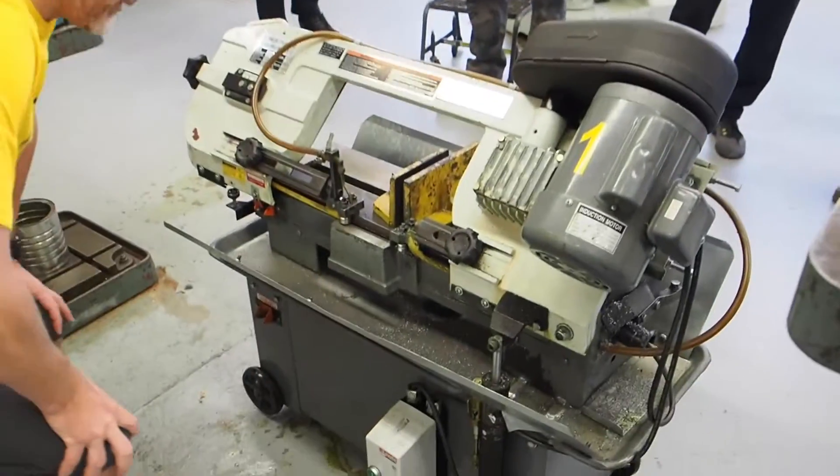We're going to do the safety operations today on the horizontal bandsaw. What is rule number one? Keep hands clear of moving parts.